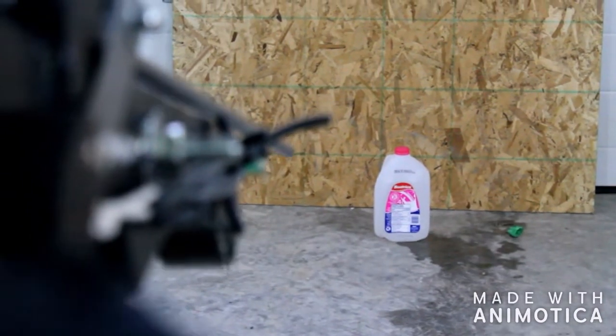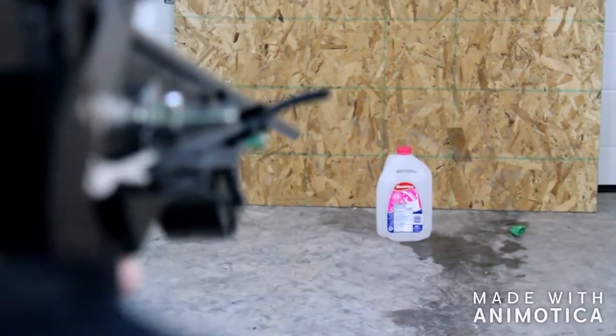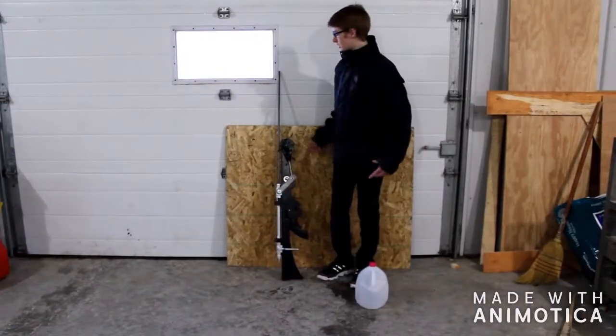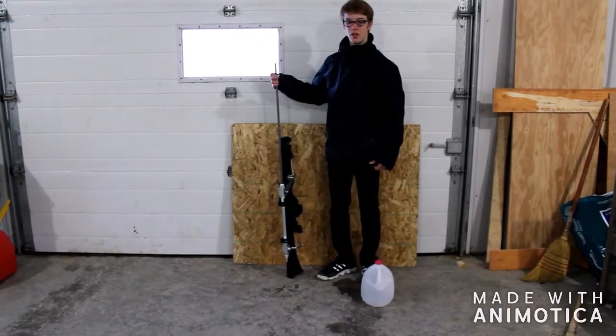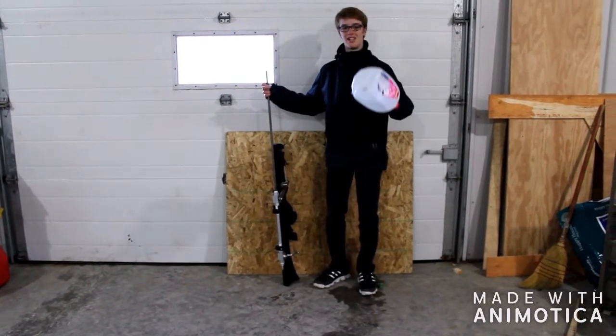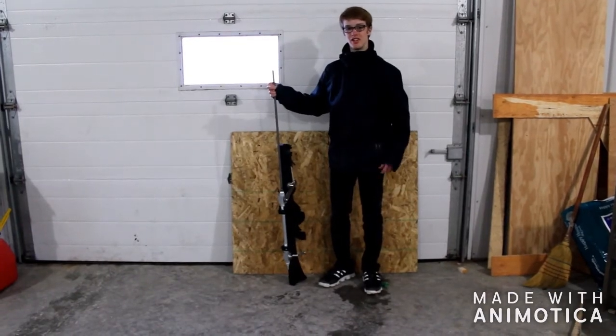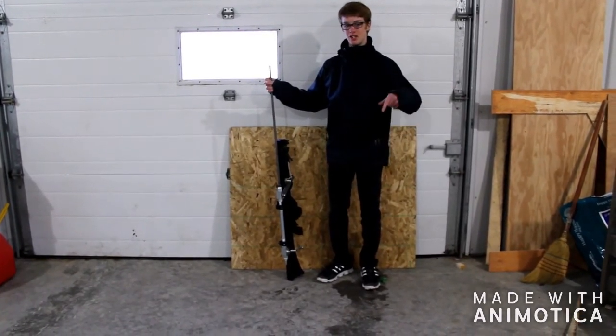So then you put all the groundwork on. Empty milk jugs make a great target for your gun. Let's shoot! Okay guys, so that's it. I hope you enjoyed it. I made a hole in here, but you probably can't see from there. Guys, I hope you enjoyed it — like, comment, and subscribe.